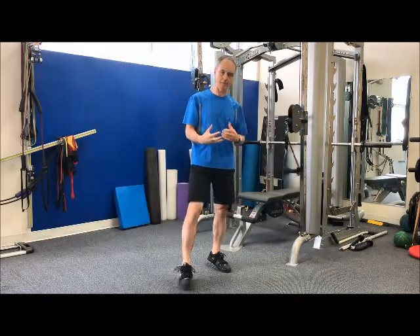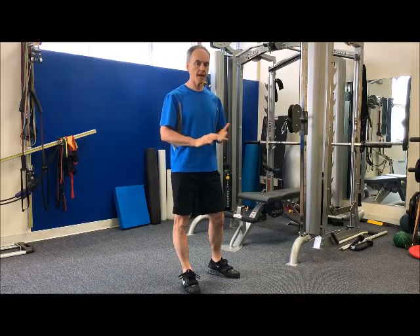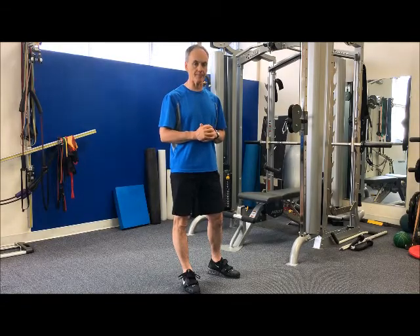You're integrating the core on top of your lower body. Really good exercise, excellent for golfers and hitting and throwing sports. Do a couple of sets each side, maybe eight to ten steps.